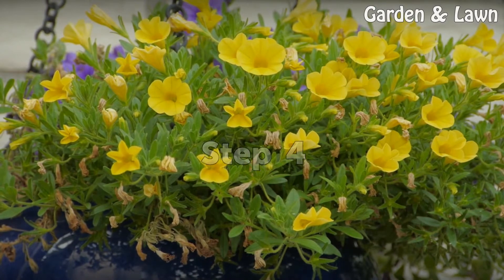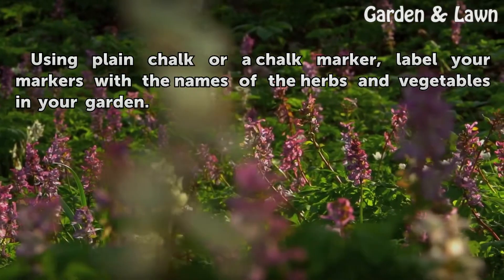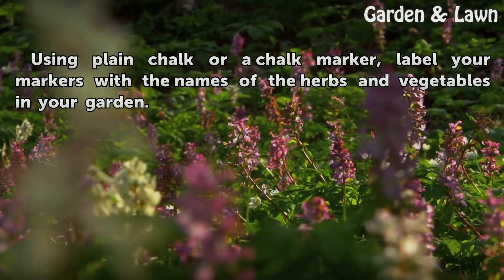Step 4: Using plain chalk or a chalk marker, label your markers with the names of the herbs and vegetables in your garden.